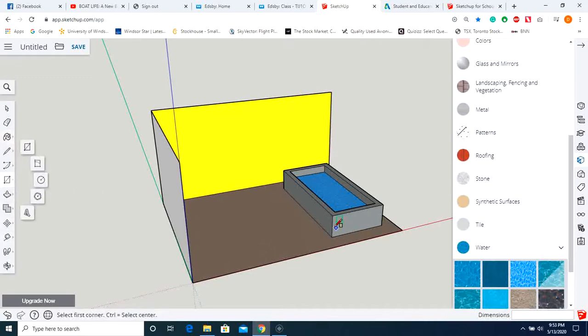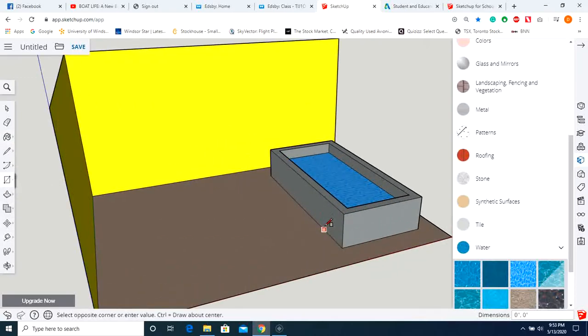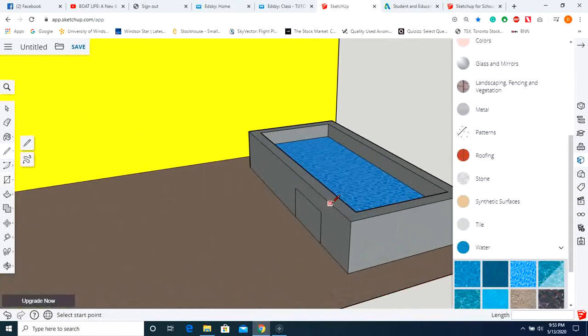Next up, you're going to have to make some stairs to get into this pool. If you don't include stairs, you will lose one mark. Use the rectangle tool, go midpoint to midpoint, pull this out with the push/pull option, and now we have some stairs.